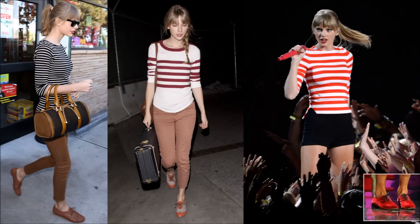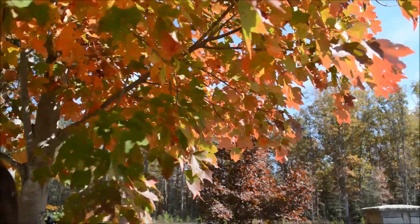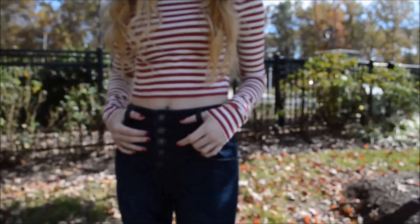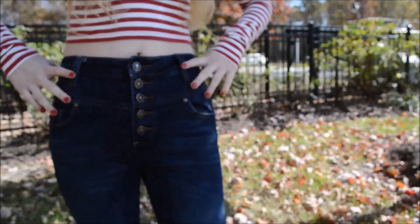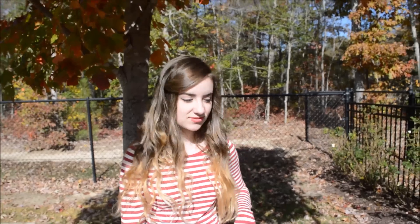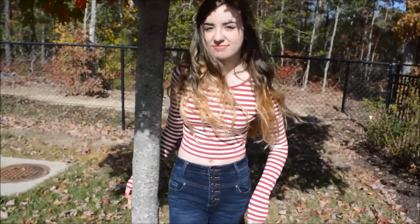This is the inspiration for look number three. If you've ever noticed, Taylor wears a lot of striped shirts and dresses, and she also wears a lot of high-waisted jeans and shorts. I decided to wear these high-waisted jeans from Delia's — they're in a flare style, dark washed. For shoes I'm wearing my Oxfords again. The shirt is cropped with cut-out sleeves and it's a white and red striped shirt, also from Forever 21.